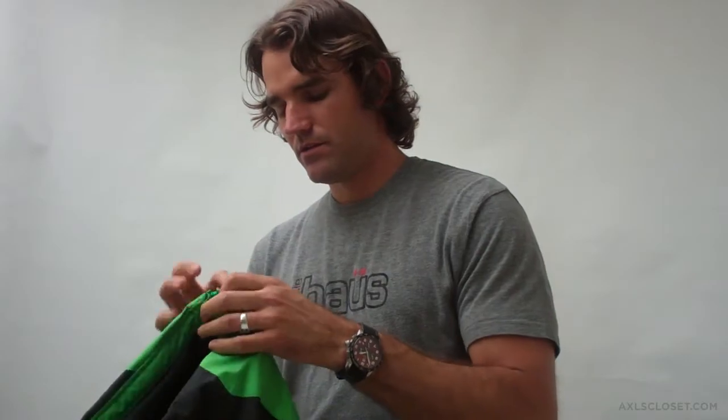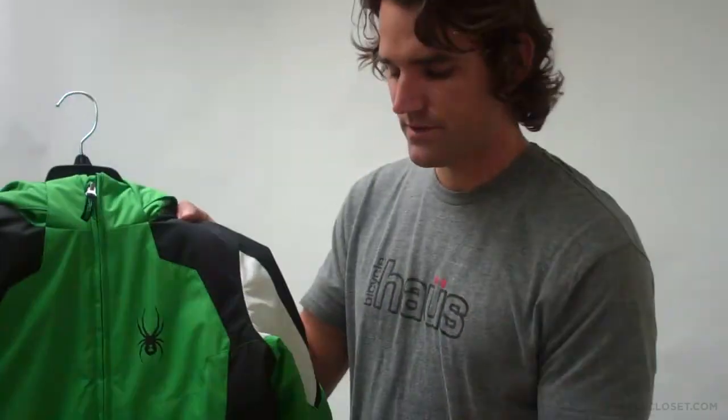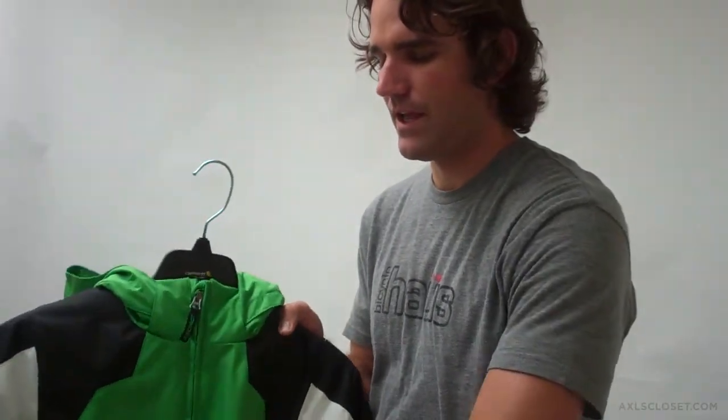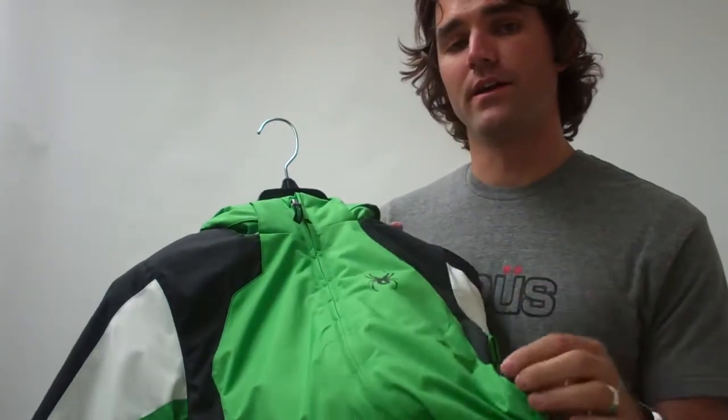Two hand warmer pockets on either side of this jacket, with cloth pulls to make them easy to access with the naked hand or with a mitten. On the inside of these pockets there's a toggle that, when pulled on either side, cinches the bottom of the jacket to keep it closer to the body.